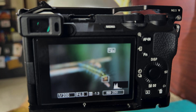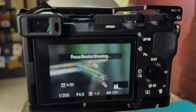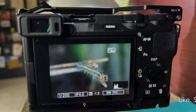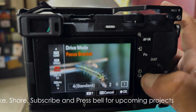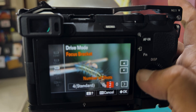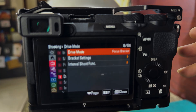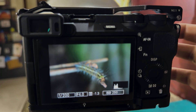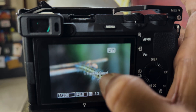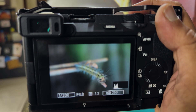Changing the angle. Now I'm going to change the number of focus stack to 30. I'm going to take 30 snaps in this position. Now I'm focusing on the head of the caterpillar and start shooting.